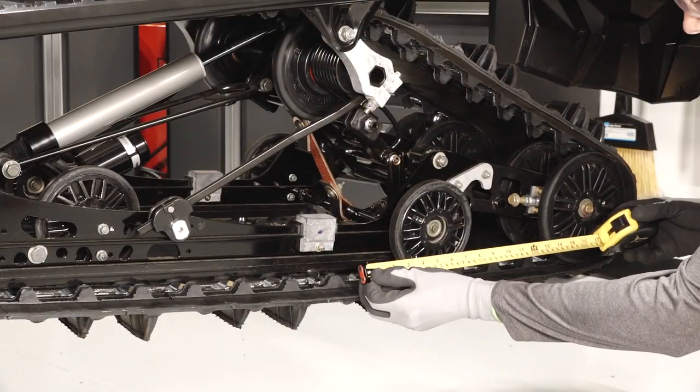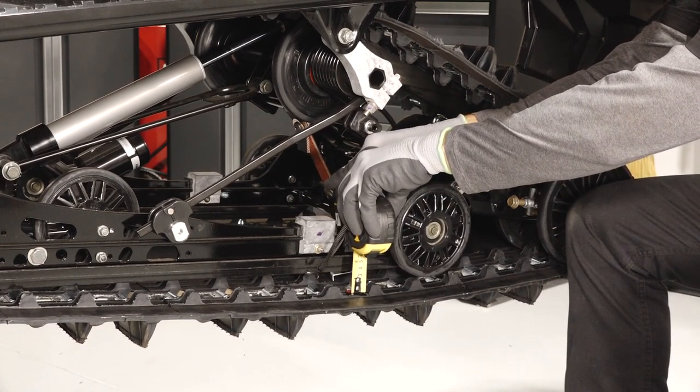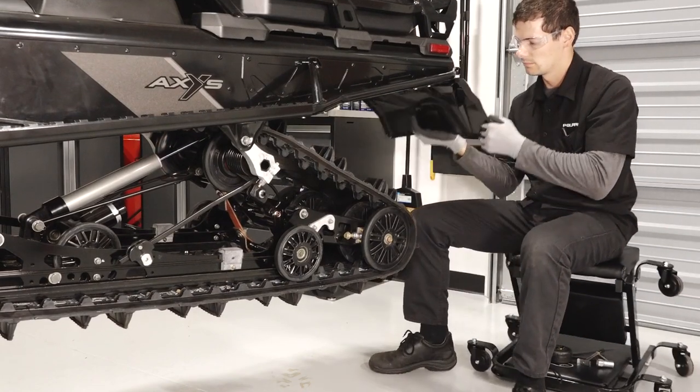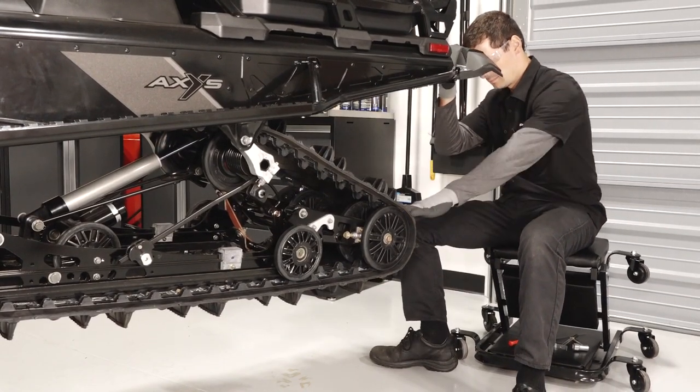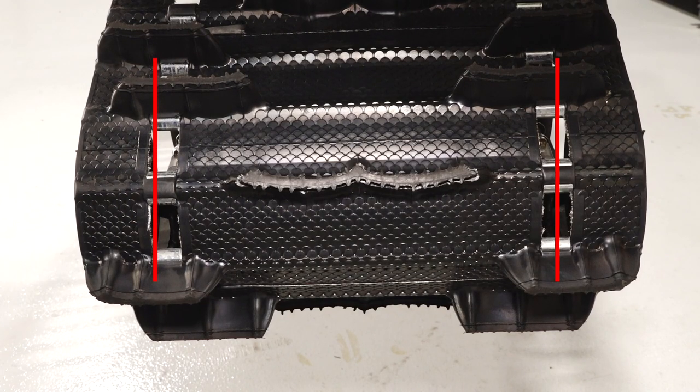Next, measure the track tension per the owner's manual guidelines and adjust as necessary. Then inspect the track for proper alignment by looking through the track windows in the rear. Ensure they are evenly spaced apart and adjust as necessary.